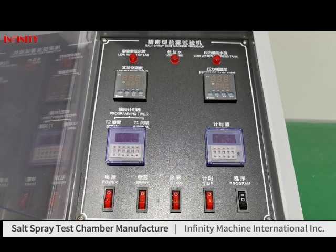Now we will introduce the control box. This is the power switch, fresh water switch, the wet box switch, common switch, and program switch.